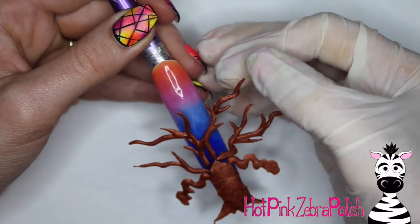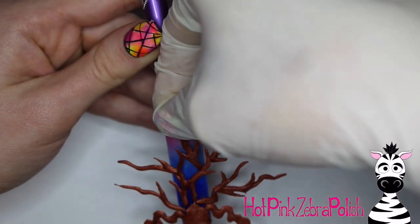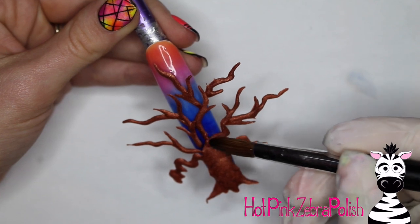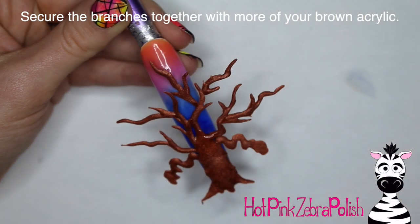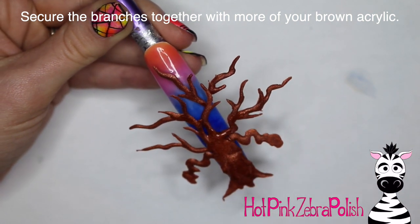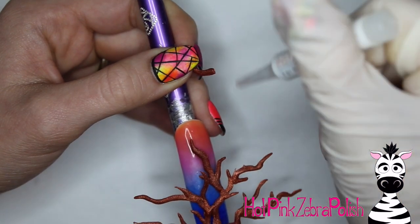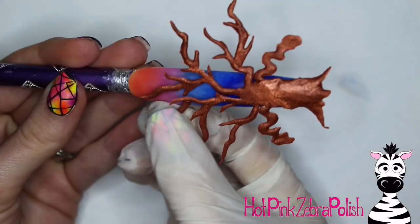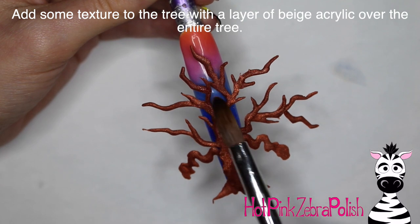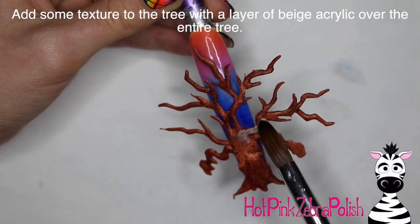I felt my branches didn't quite go up high enough on the nail — I wanted them to extend almost all the way up into that orange color. So I started gluing some branches onto ones I had already glued on. I made a few more and glued those in place too. This part is so much fun, figuring out where all these branches are going to go — you go from having this weird little brown splotch on your nail to having this full tree. Also keep in mind you need to leave platforms and gaps for the different creatures that are going to be living in this tree.